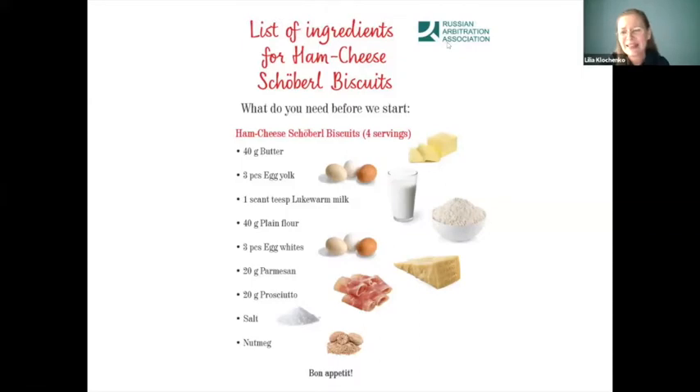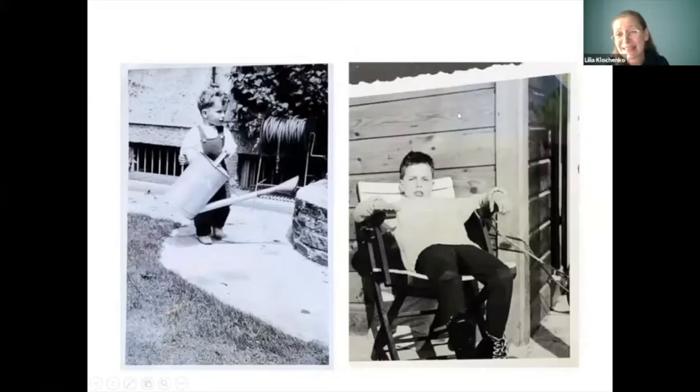We are simultaneously making at least three dishes. I have a pot hanging in my kitchen you can't see. If you do not mind, we could take a small pause and see some of your photos that you shared with us — they are very interesting.